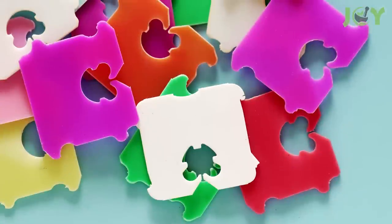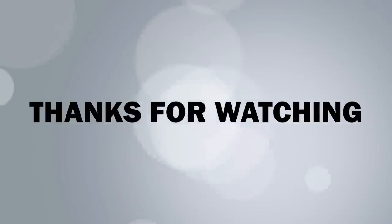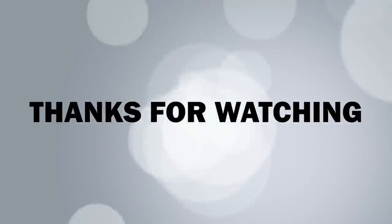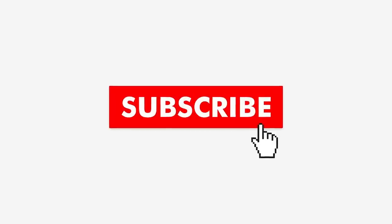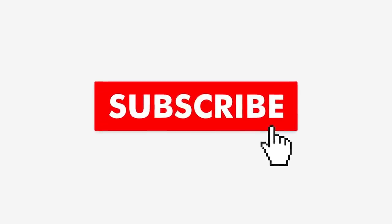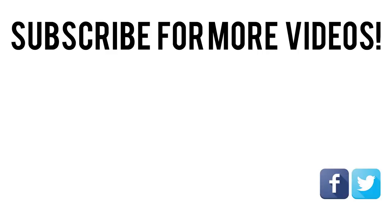What do you think? Can you see yourself trying any of these uses for bread tags? Do you know of any other creative uses we haven't mentioned? Tell us in the comments below. Thanks for watching. If you thought this video offered some useful information, give it a like and share it with your friends — it allows us to create more great content. If you want to see more videos from us, hit the subscribe button and turn on notifications so you never miss a post. I'll see you next time.